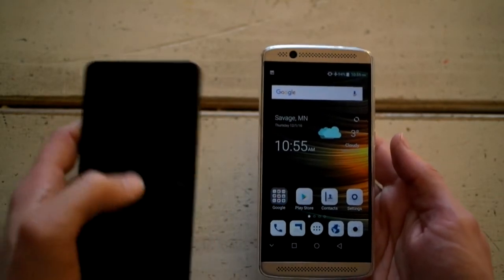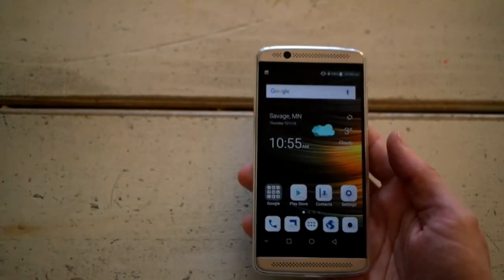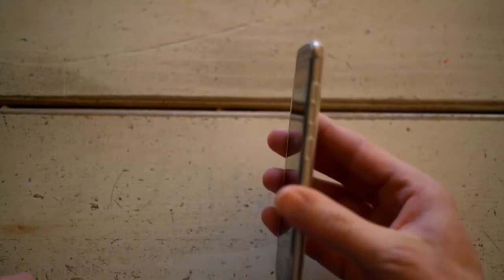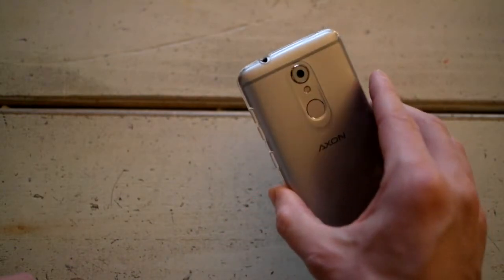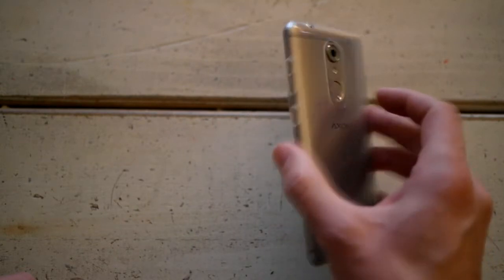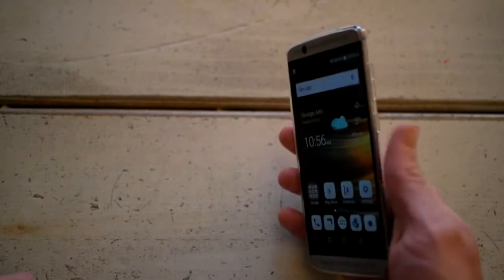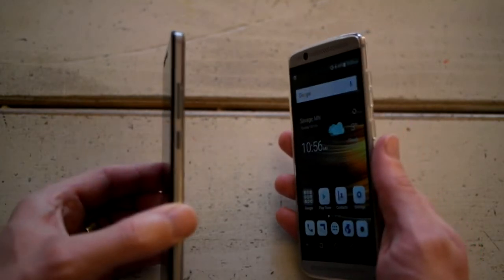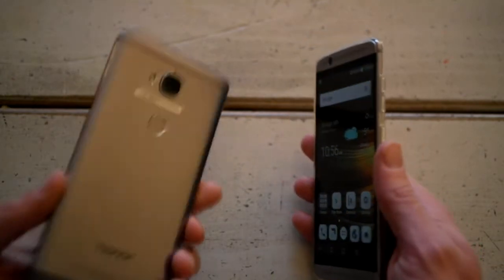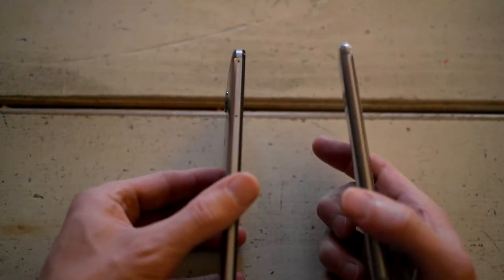The size of this phone is great. This is the protective cover that came with it in the package. You've got the camera, the fingerprint sensor, and on the side volume and power — just like the Honor, exact same kind of setup. On this side you've got the ports for the SD card and SIM card.